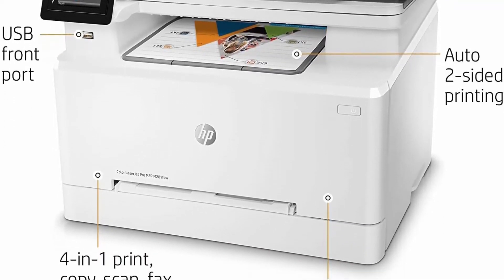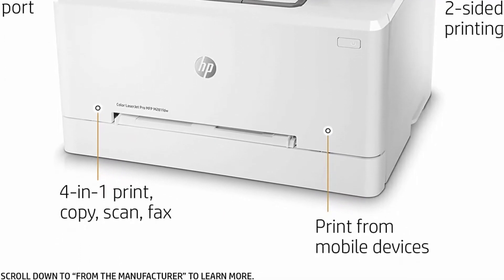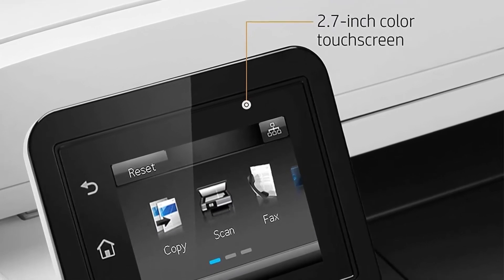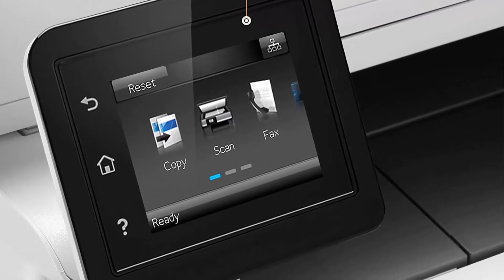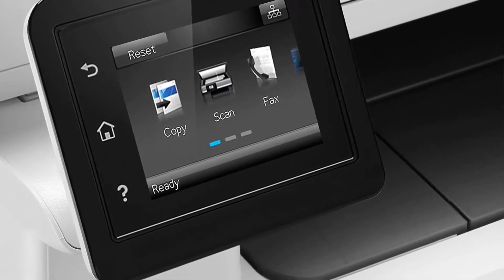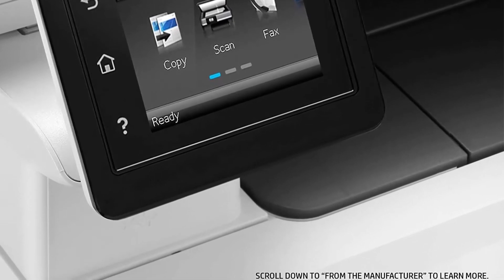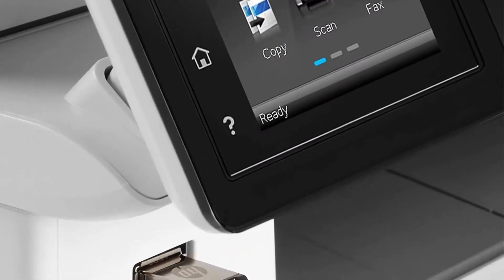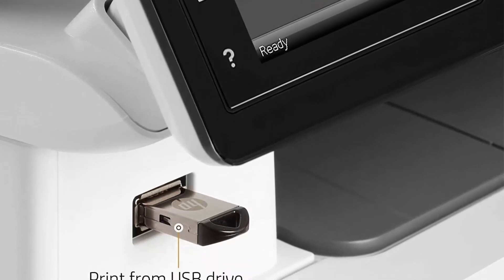This certified refurbished product is tested and certified to look and work like new. The refurbishing process includes functionality testing, basic cleaning, inspection, and repackaging. The product ships with all relevant accessories, a minimum 90-day warranty, and may arrive in a generic box. Only select sellers who maintain a high-performance bar may offer certified refurbished products on Amazon.com.